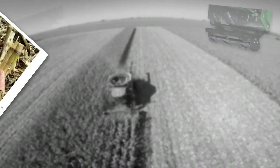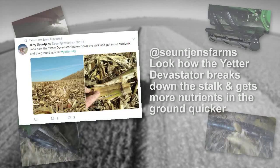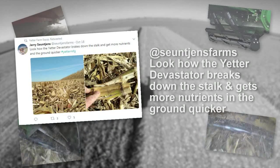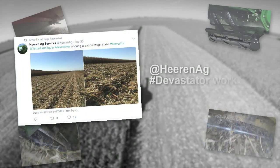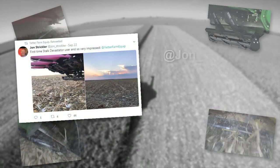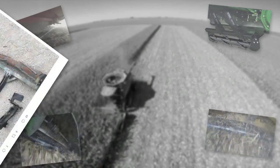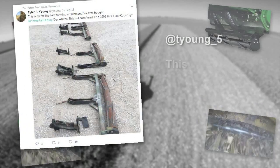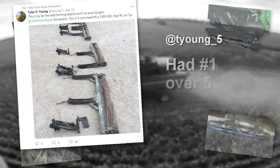Listen to some tweets from users. From Sujin's Farms: 'Look how the Yetter Devastator breaks down the stalk and gets more nutrients in the ground quicker.' Here in Ag Services says: 'Hashtag Devastator working great on tough stalks.' From John Strickler: 'First time Stalk Devastator user and so very impressed.' From Tyler P. Young: 'This is by far the best farming attachment I've ever bought — had one over five years.'